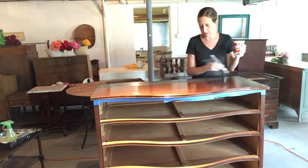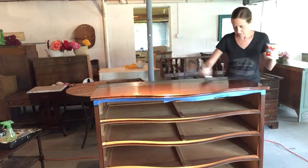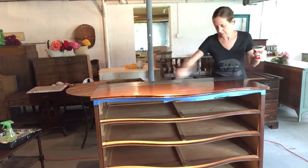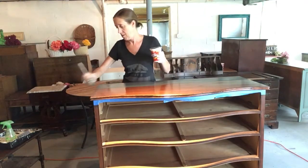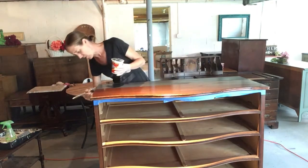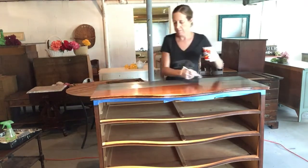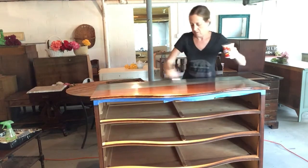I have not shellacked the bottom yet. It would have been easier to shellac the whole piece at once, but the reason I haven't is because I've done it in that order before. When I taped it off and took off the tape, it pulled off the shellac, which was not so nice — I had to touch that up. So after I completely finish the top, I will take off the tape, tape off underneath so that the graphite doesn't contaminate it, and then shellac the bottom.